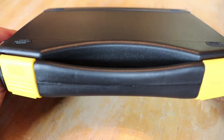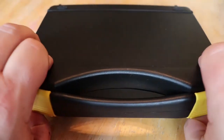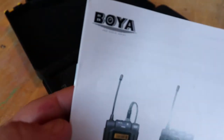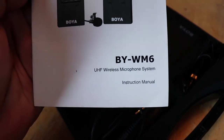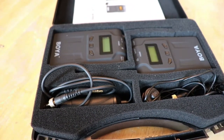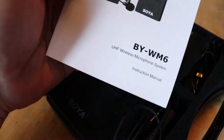I want to show you this wireless microphone system I purchased on eBay for $137. It comes in a case and the brand is Boya BYWM6. They have a few different wireless ones — this is kind of their middle-of-the-road one. They make a cheaper one and systems that go up to three, four, five hundred dollars, but the nice thing about these is you can add more to the system.